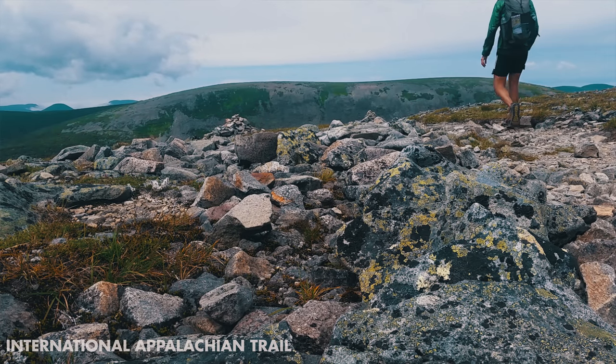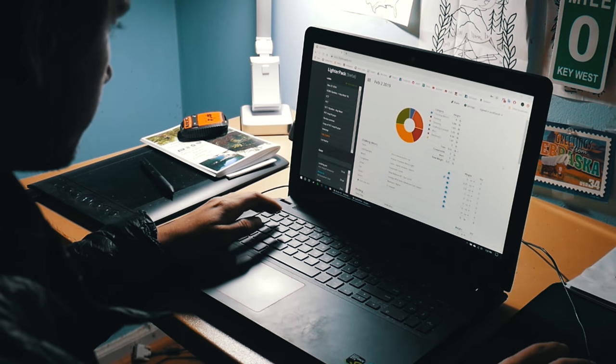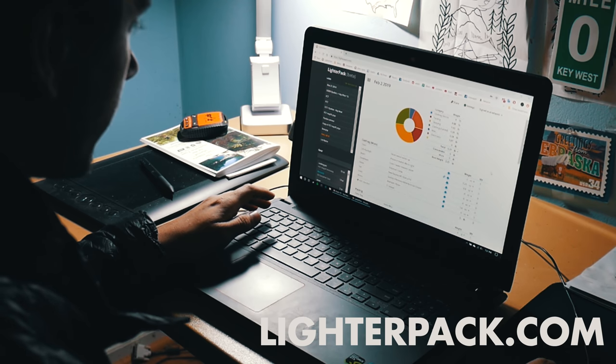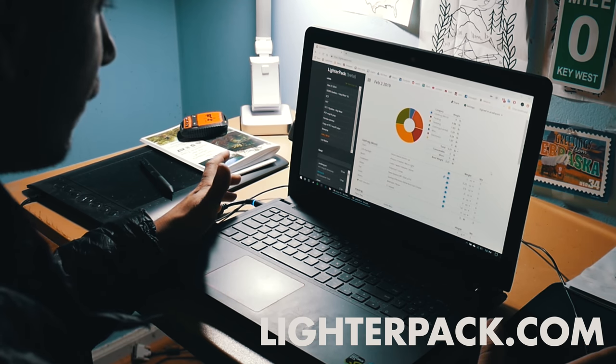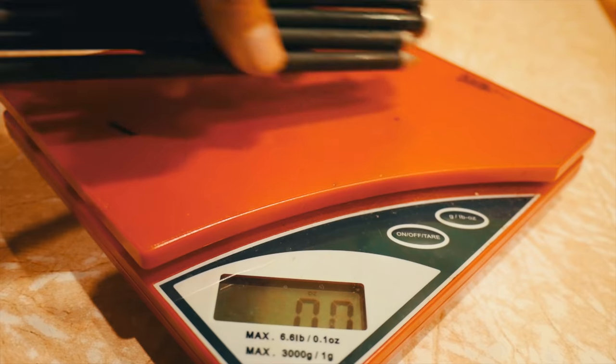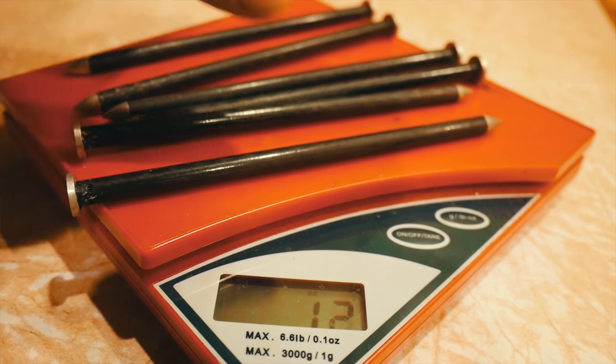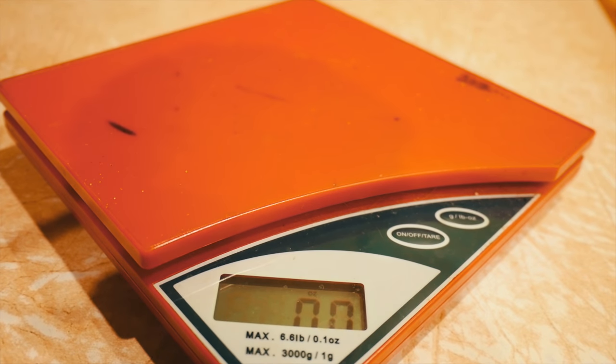Tip number two: take out everything you have, weigh it, and write it all down — preferably using a website like lighterpack.com and a little kitchen scale. It's one thing to know your kit feels heavy; it's another to know exactly where all that weight is coming from. With websites like lighterpack you can move things around, remove things, and see how this changes your overall base weight. Categorizing things this way allows you to scrutinize your gear further, and oftentimes for free you can lighten your load.